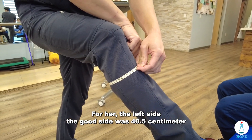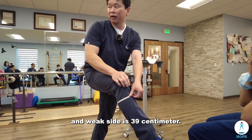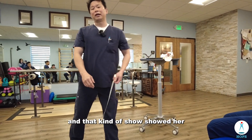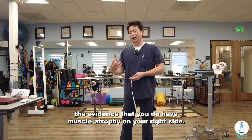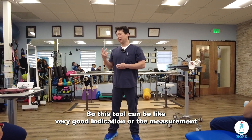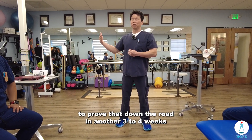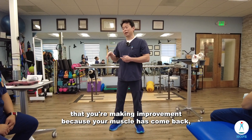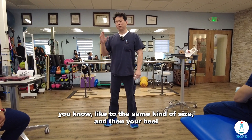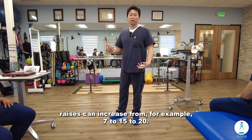For her, the left side — the good side — was 40.5 centimeters, and the weak side is 39 centimeters. So it's a 1.5 centimeter difference, and that showed her the evidence that she does have muscle atrophy on the right side. This measurement tool can be a very good indication to prove that in another three to four weeks she's making improvement because her muscle has come back to the same size.